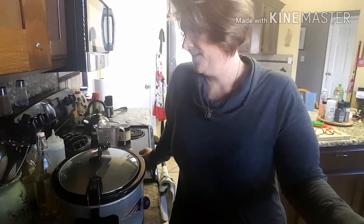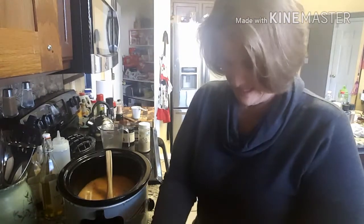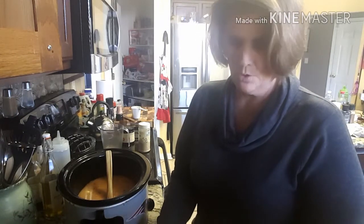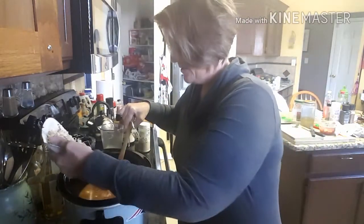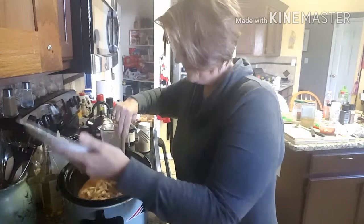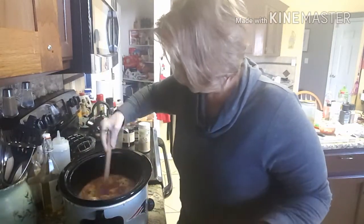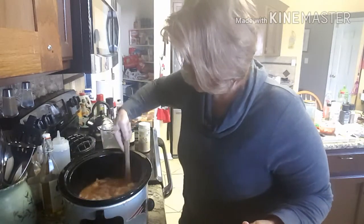Hey guys, I am back — it is now 3:15. I took the chicken breasts out and let them cool for about 15 to 20 minutes and I've shredded them. Let's go ahead and put that back in there and stir it around. I added a little bit more cheese cubes, probably about three ounces, so about nine ounces total of the Monterey Jack.